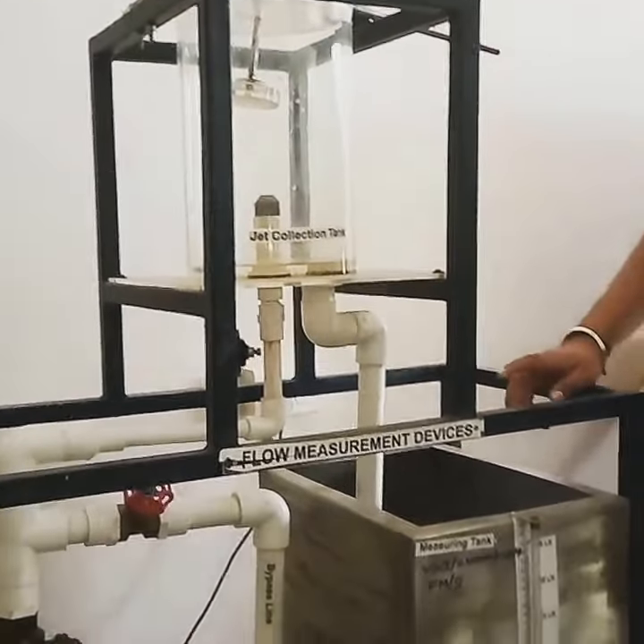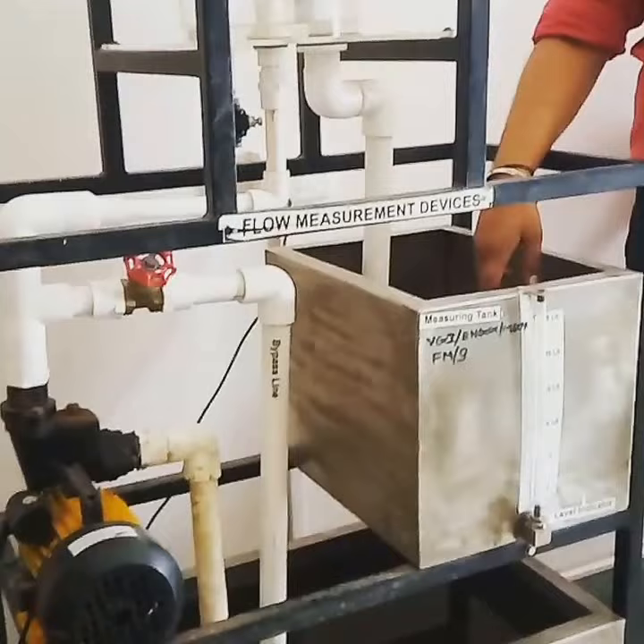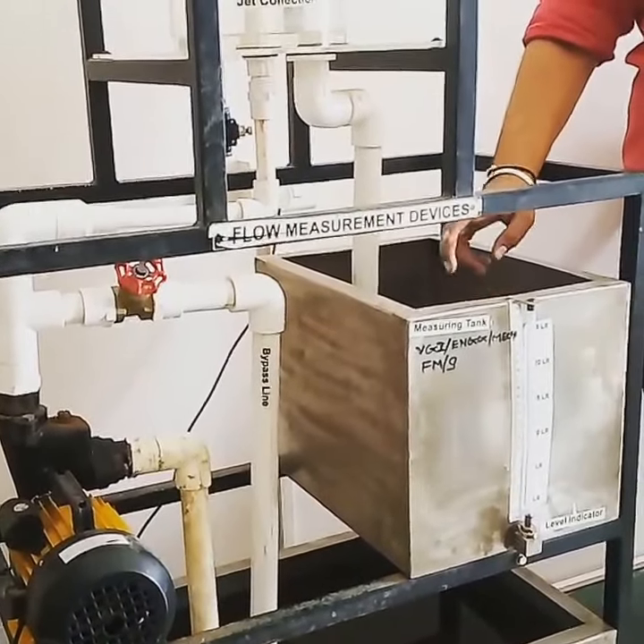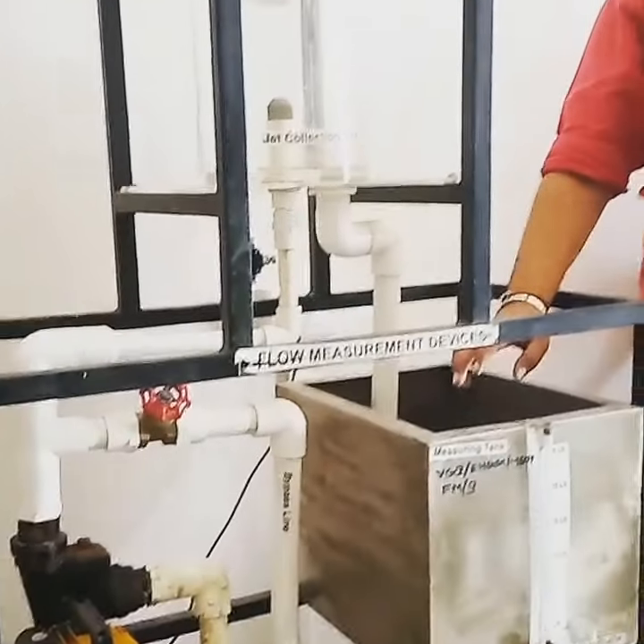The third thing we need to measure is how much time it would take to fill up this tank with 10 litres. Let's find out how much time it will take.